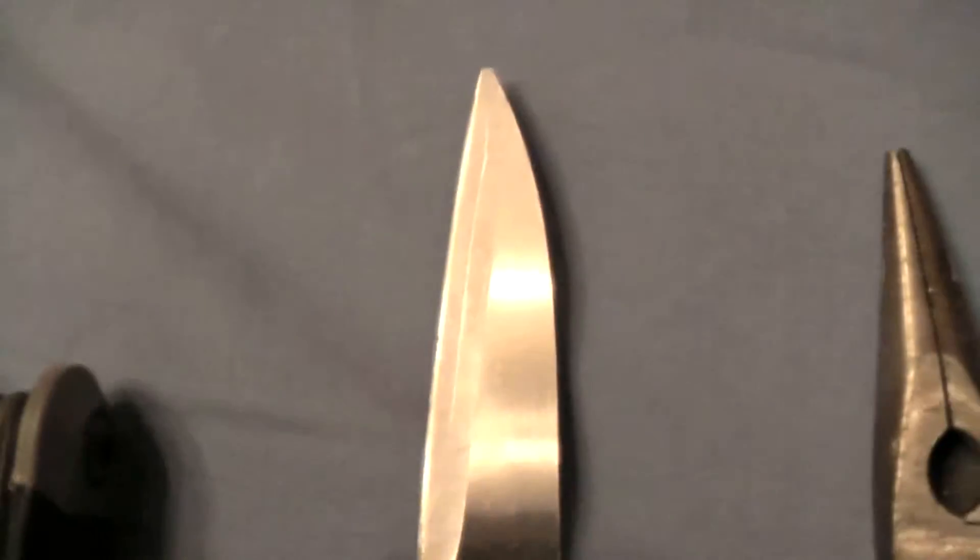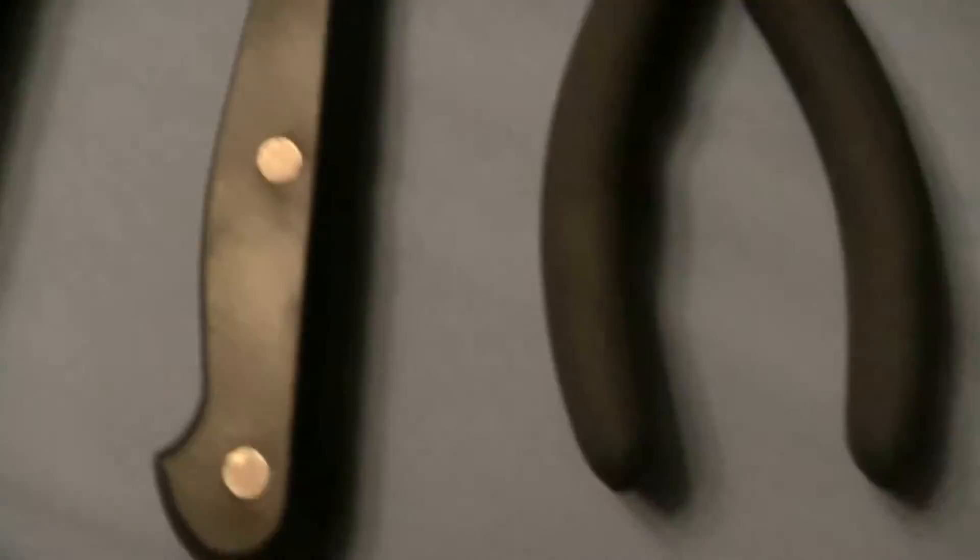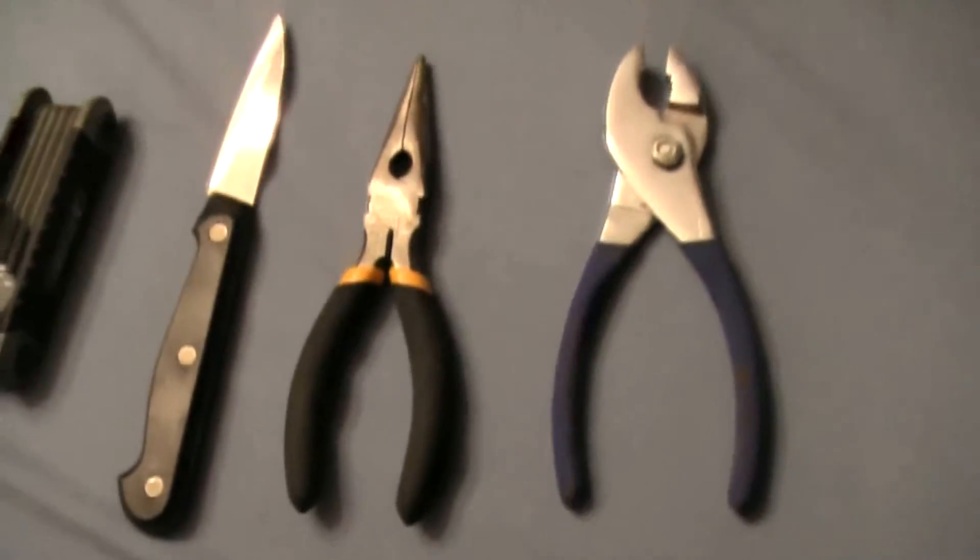To start off you will need a set of allen wrenches, a knife, and two pairs of pliers. Next you'll need your assorted screwdrivers.